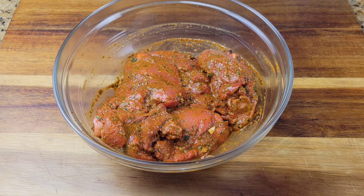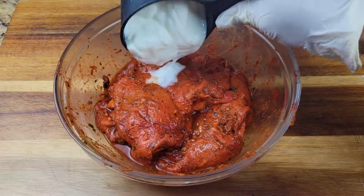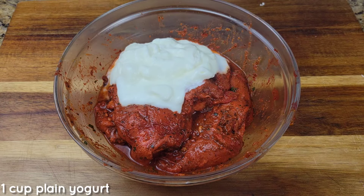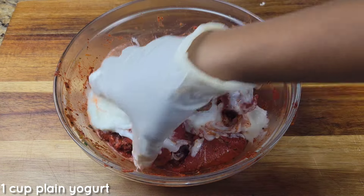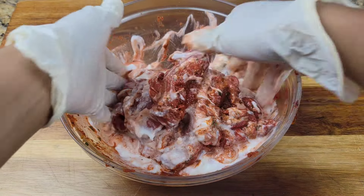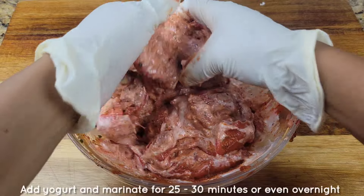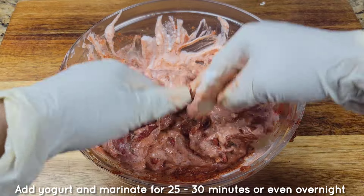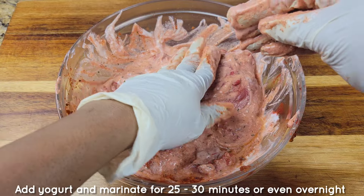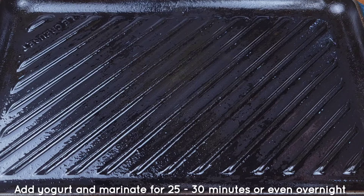We are not done yet. After the 30 minutes we're going to add plain yogurt and just massage it into the chicken. If you're in a rush you can blend all the ingredients together and do it in one step, but if you do the marinade in two stages you will reap the rewards once you taste that beautiful chicken. Let this marinate for 25 minutes and then it's time to cook it up.